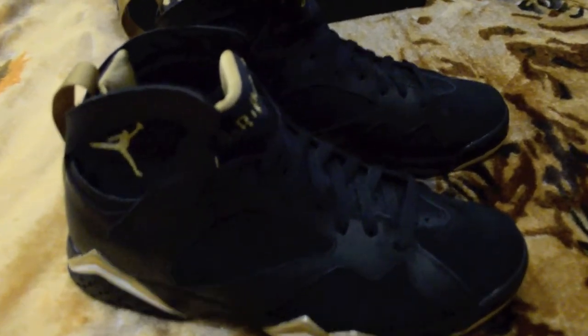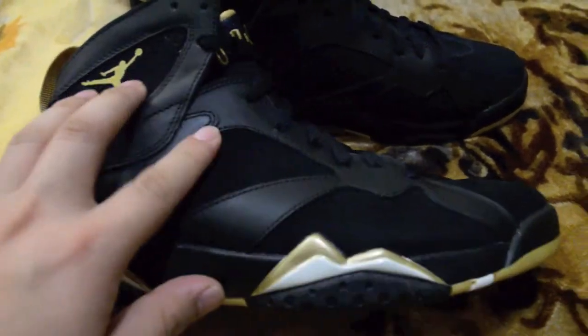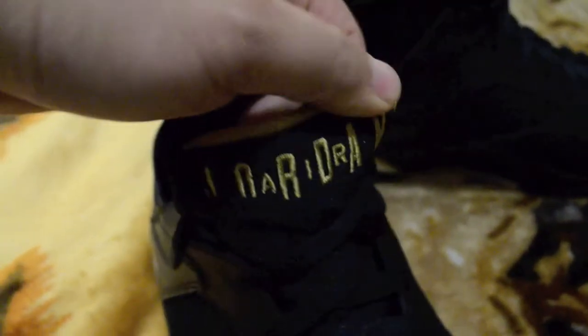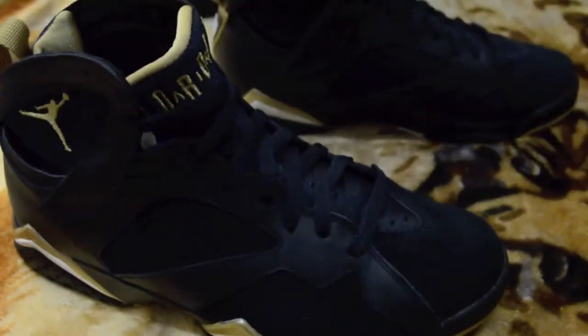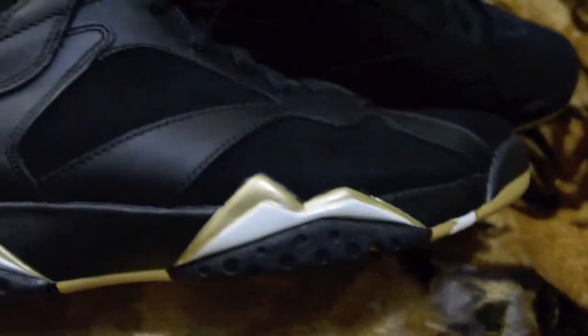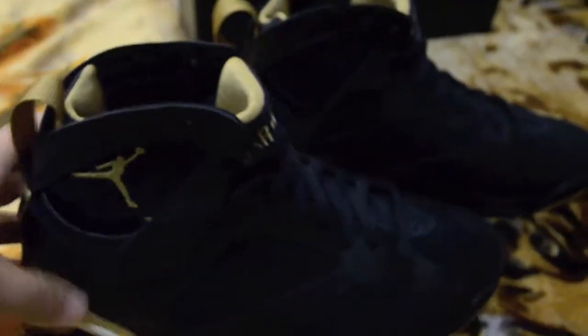Now let's get into the sevens — another simple colorway, just black and metallic gold. The materials are kind of switched up a little bit with nubuck here and leather there, with an embroidered gold jumpman and 'Air Jordan' in gold. I'm thinking of swapping the shoelaces to gold, but we'll see. There's that mountain peak detail in gold, and the off-white midsole with a gold jumpman.